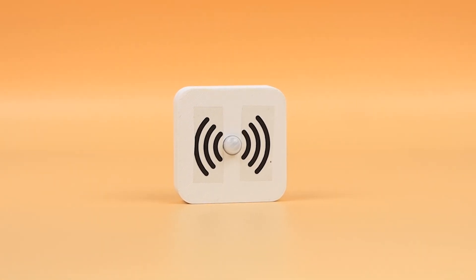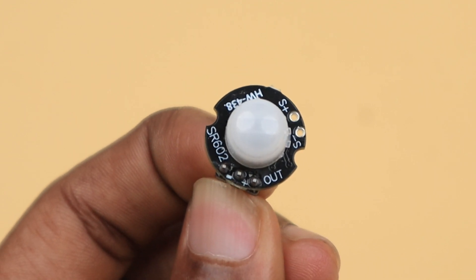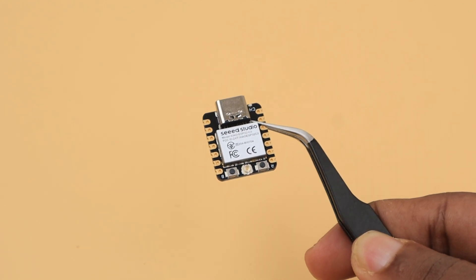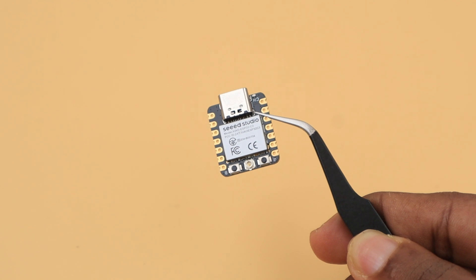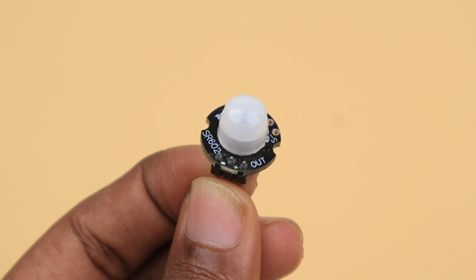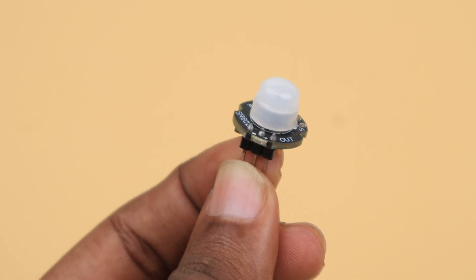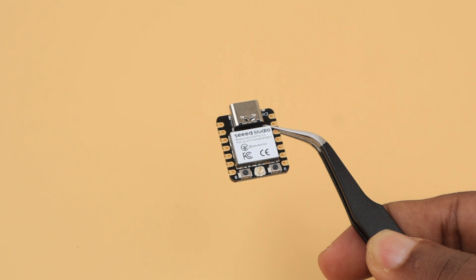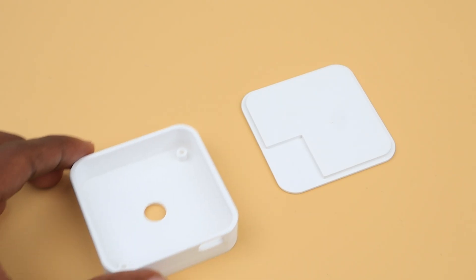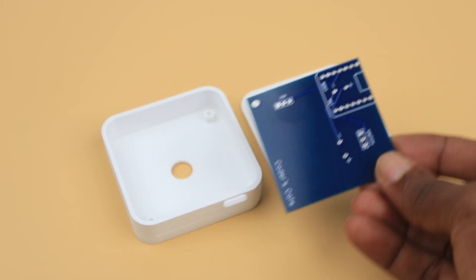The next node is the motion detection node. The MHSR602 mini motion sensor detector is used in this node for detecting human motion. We also use the deep sleep capability of the controller here. The ESP32 stays in deep sleep unless the PIR motion sensor triggers it upon detecting motion. When it wakes up, it sends a message to the BLE gateway and goes back to deep sleep. Here is the case and PCB for the motion detection node — let's assemble it.